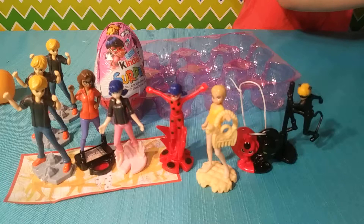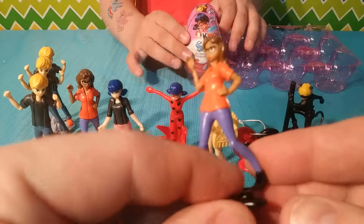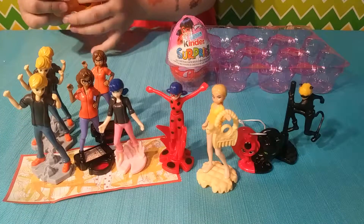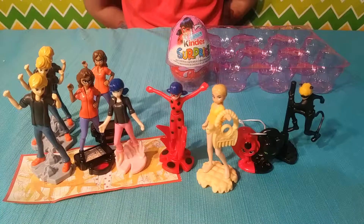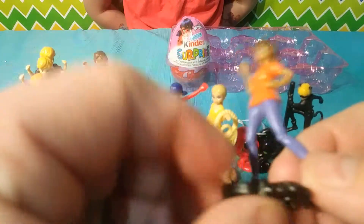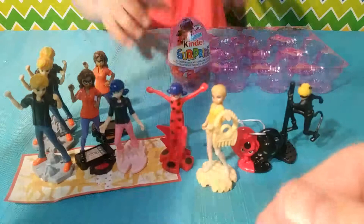We got seven different figures. I think there's only one more to get — we're going to end up getting another one of her. And we did — we got her twice in a row, just like we did with the boy. Alright, one last chance.